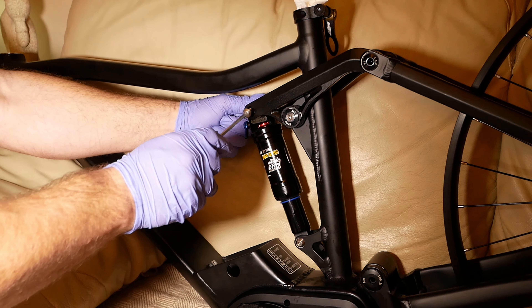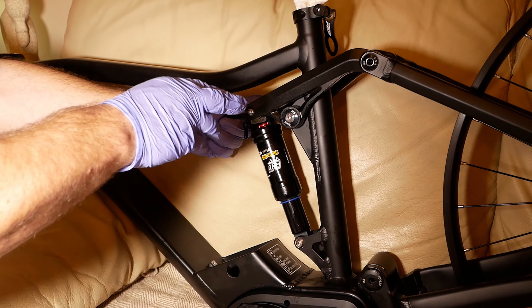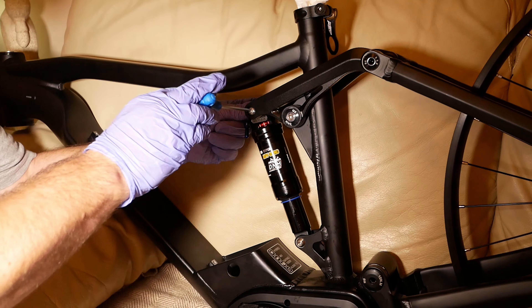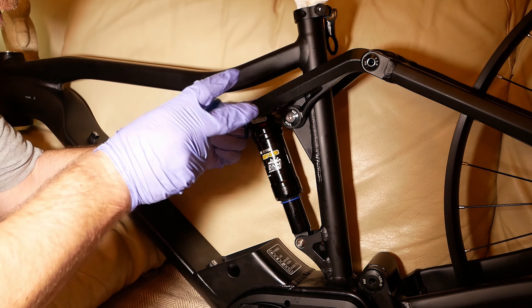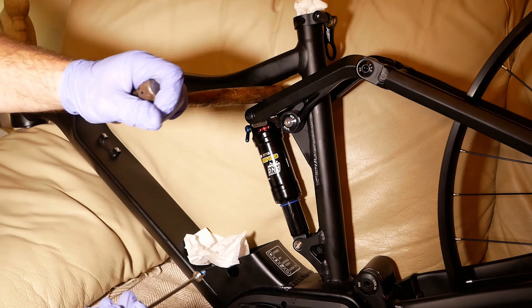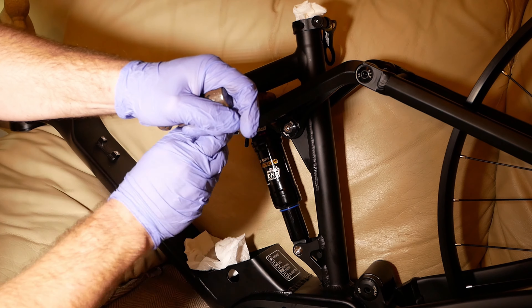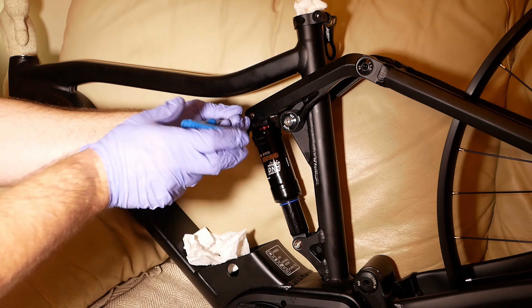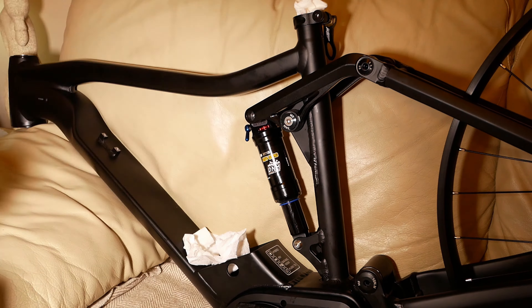The bottom bolt went in easy but the top bolt was feeling too tight, so I took out the bolt and could see that it was not seating correctly and was off angle. I used a wooden handle to slightly lever the suspension down just over a millimetre. Once I did up the bolt I then removed it to check it was seated correctly, and it was.